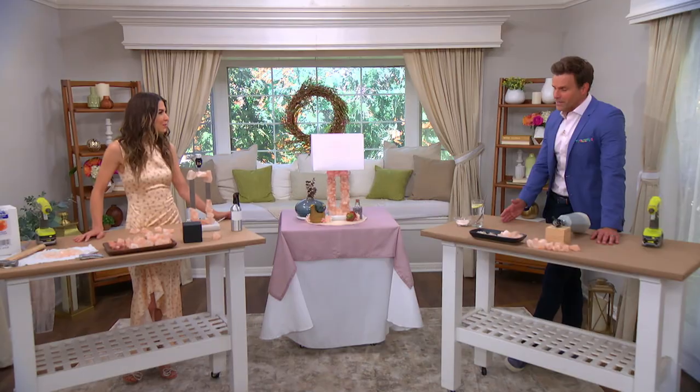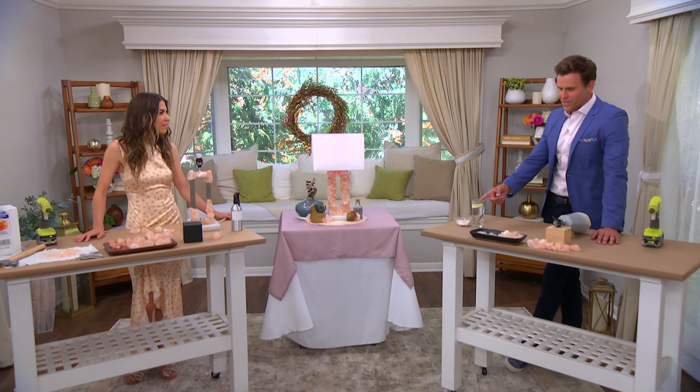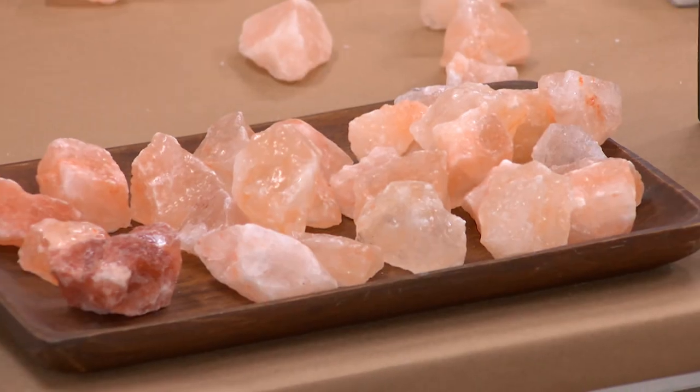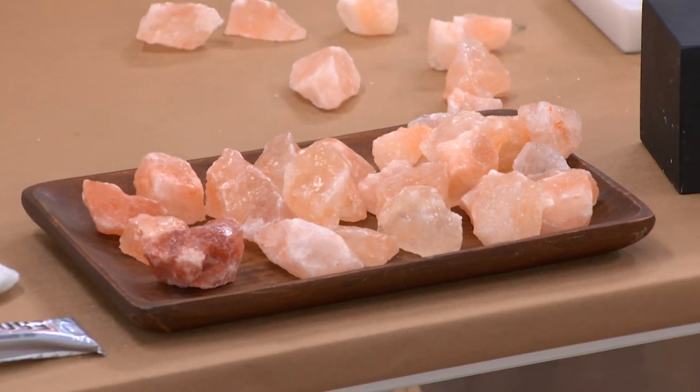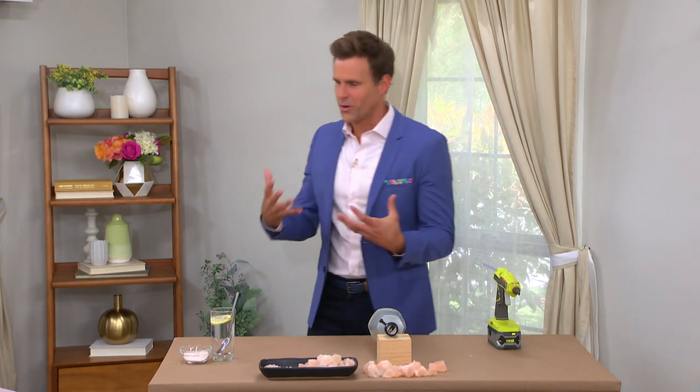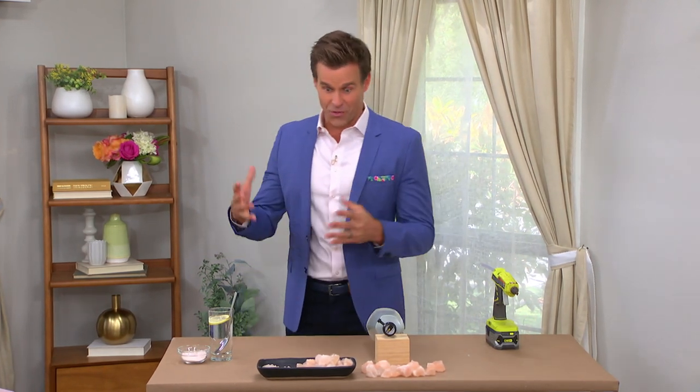There's so many different aspects about this that I want to talk about, but one of them is that we're using Himalayan rock salt, which is something that I put in my water every day. It's such a great, healthy salt. It's packed with minerals. It's good for you, especially if you're eating low carbohydrate — you have to supplement with electrolytes.